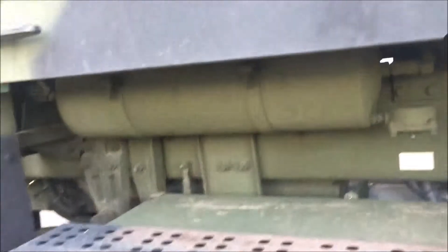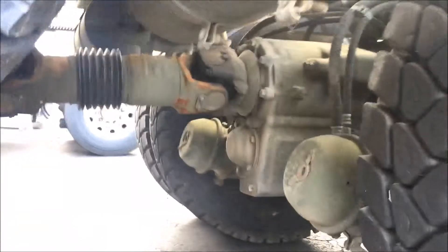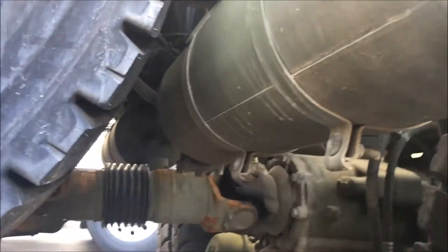And our supply tank feeds into our primary and secondary tanks. Our primary and secondary tanks are located here in the rear.